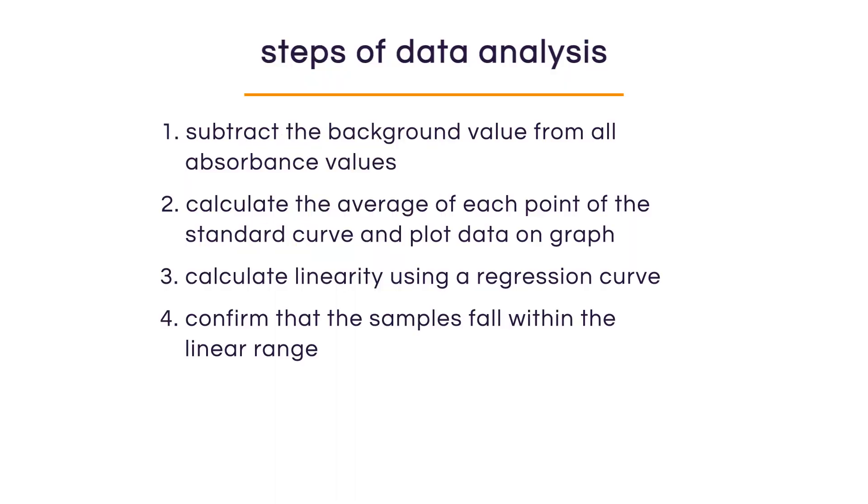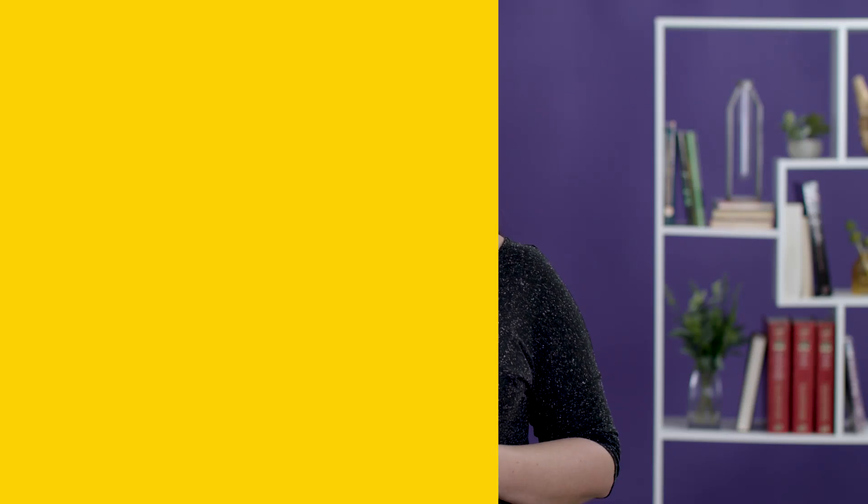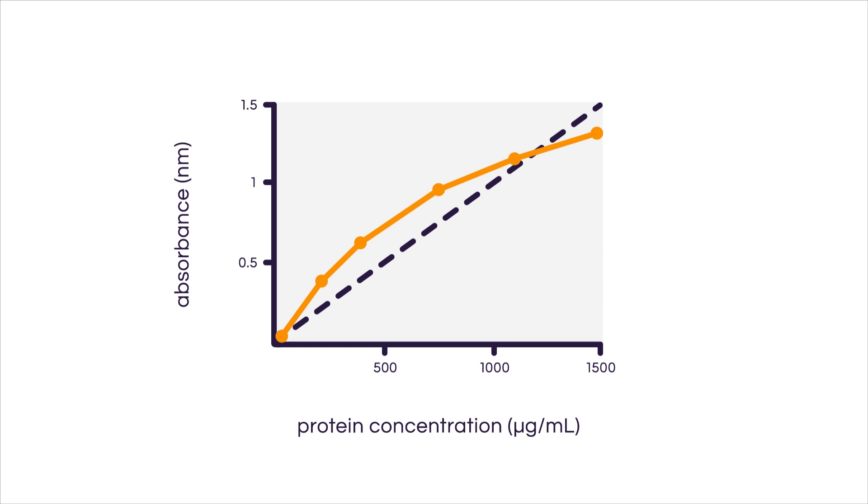Once we've confirmed that the unknowns fall within the linear range, we're ready to interpolate our data. We can use three different forms of data interpolation in order of preference: the best is a four-parameter or quadratic calculation; if that's not an option, use a best-fit curve; or if calculating by hand, a point-to-point calculation should be okay. Don't forget to account for the dilution factors of your diluted samples. For example, if our sample had an absorbance of 0.6, the protein concentration of that sample was 619 micrograms per milliliter.